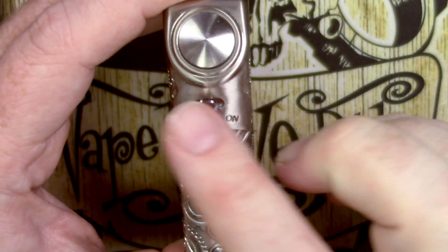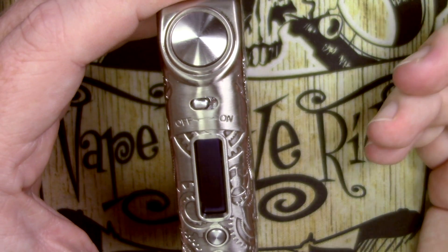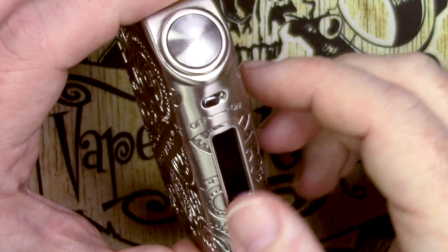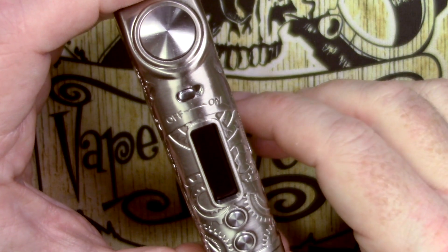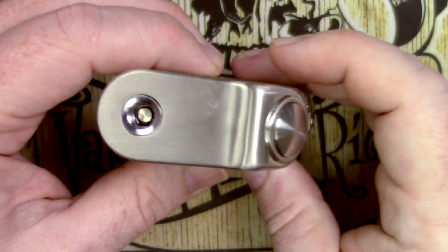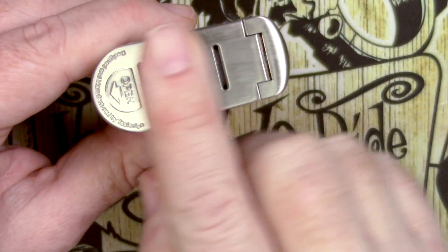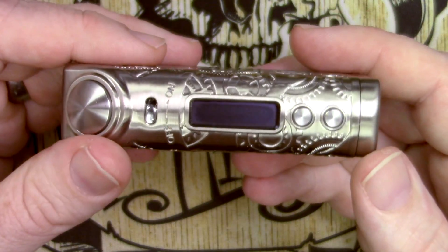One of the extras they've included is a very physical on/off switch. I don't know if it physically cuts power or is just an internal switch to the board, but either way I really like it — there's something satisfying about flicking it on and off. On the top, 24mm atomizers have been absolutely fine. Underneath there's the CE mark. Because it's all metal it has a real solid, weighty feel to it, which I really like.